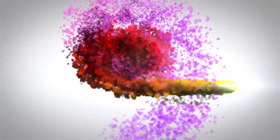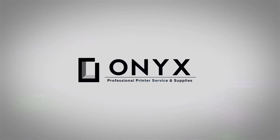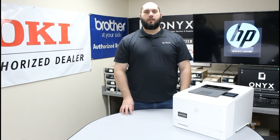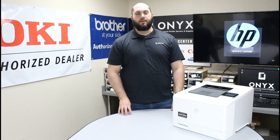We are Onyx Imaging, the highest rated and most reviewed printer service center in Oklahoma. Hi, my name is John with Onyx Imaging. Today we're going to take a look at this HP M452 printer and some common causes of paper jams — more specifically, common causes of paper jams because of issues inside of your paper tray.